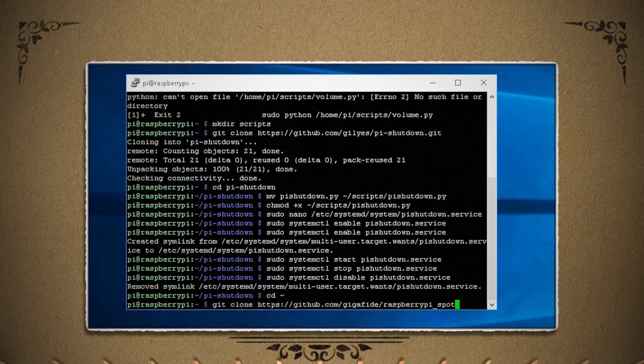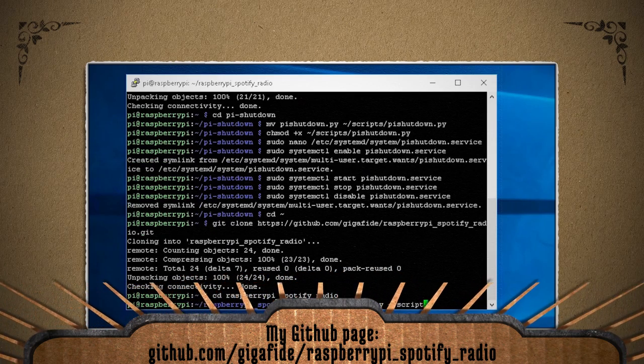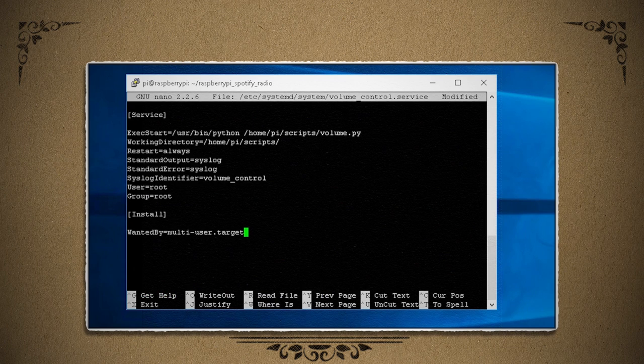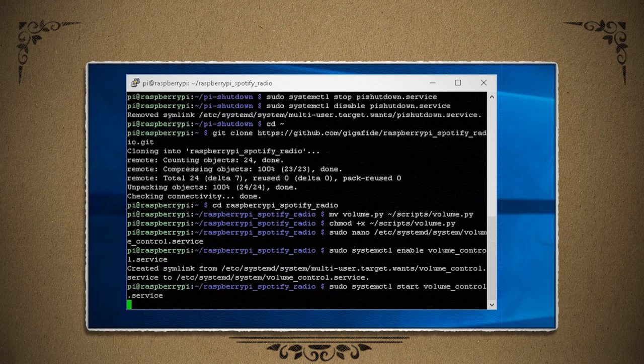Then you can just clone the code from my GitHub page and move it to the scripts folder. Feel free to improve on my basic code by forking it on GitHub. Now we can auto-start it the same way by creating a systemd service, pasting in these contents, enabling it, starting it, and rebooting.